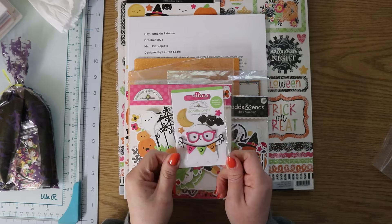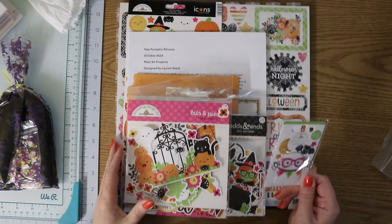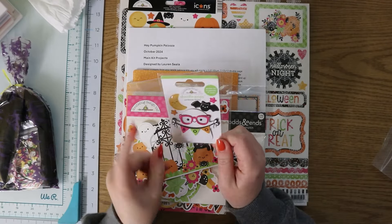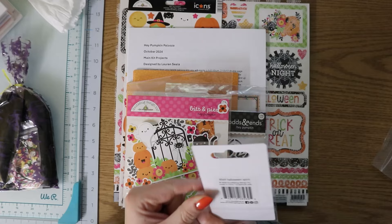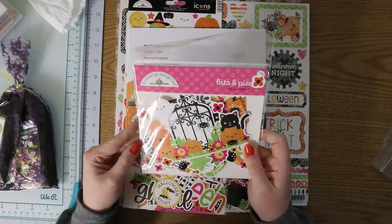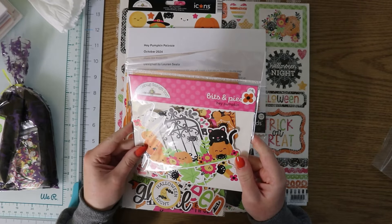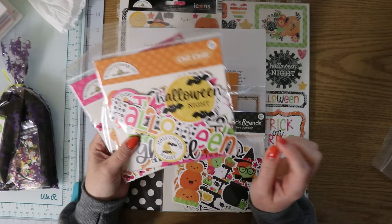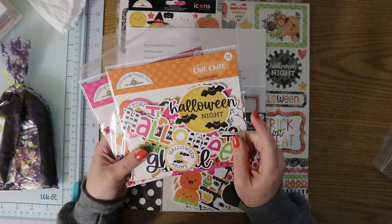How cute is this already! There are 12 by 12 papers, but that's adorable — a little ghost with glasses. This is the Halloween Spirit Doodle-Pop. And we have the Bits and Pieces, and everything is from Hey Pumpkin. This is the Chit Chat.